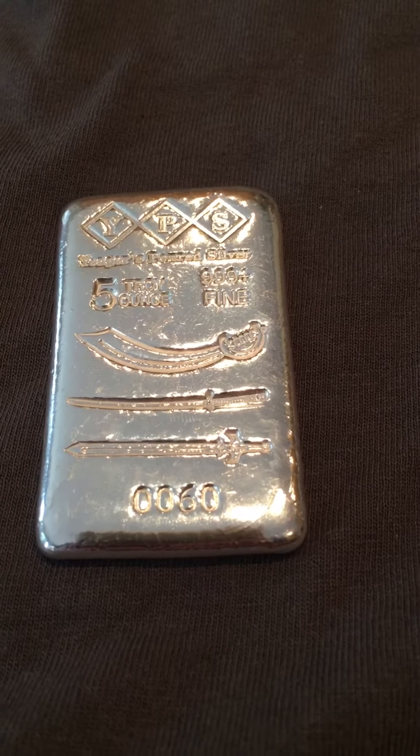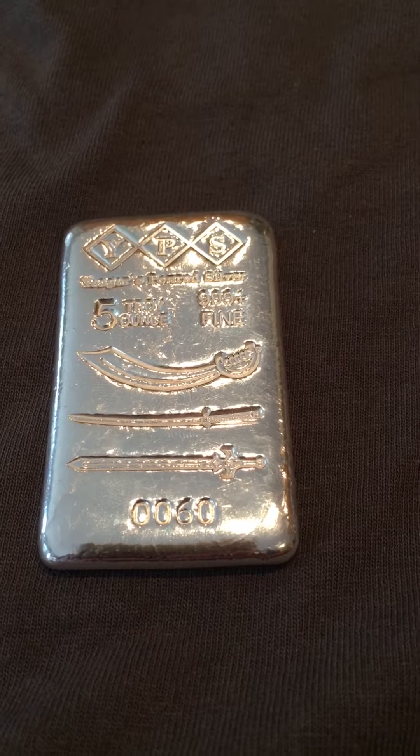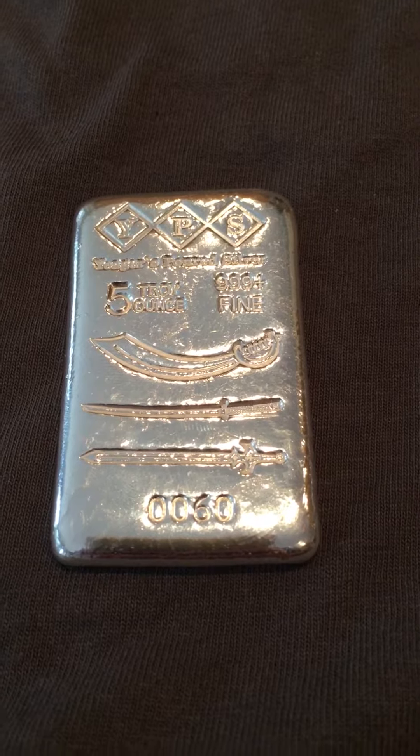Hey guys, just a quick video today on my new 5 ounce bar I got in from YPS a few days ago. This is the 5 ounce multi-sword bar.